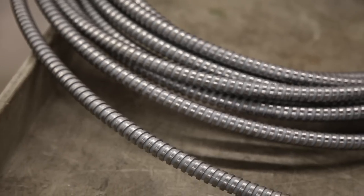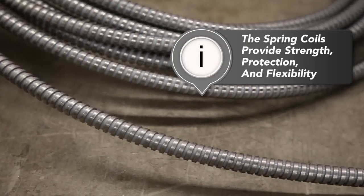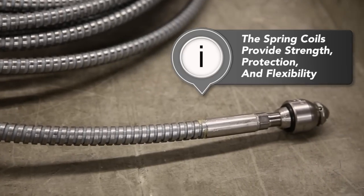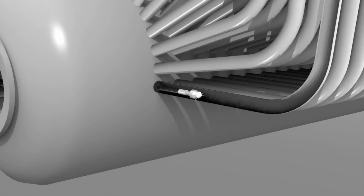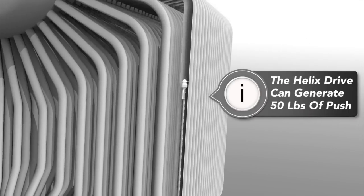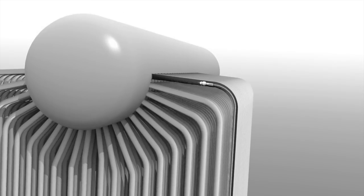The external spring coil strengthens and protects the hose, provides extended life, yet remains flexible enough to navigate pipe bends. The helix hose also allows the drive motor to exert up to 50 pounds of push when needed to clear plug tubes or travel longer distances through multiple bends.